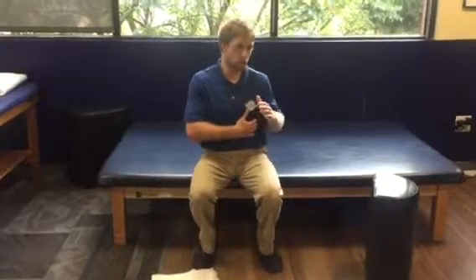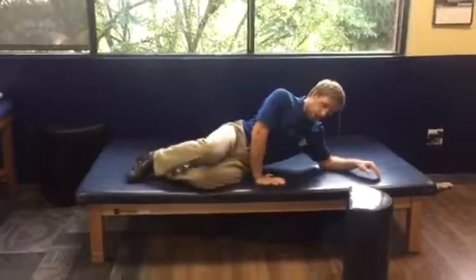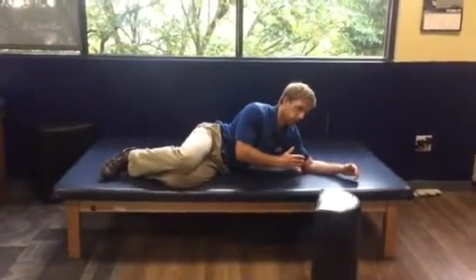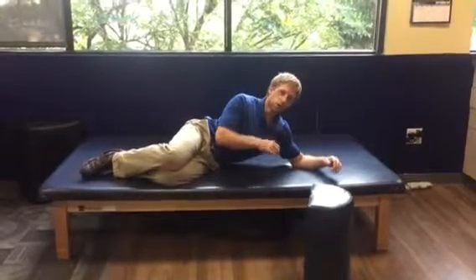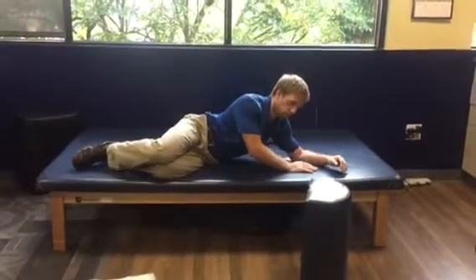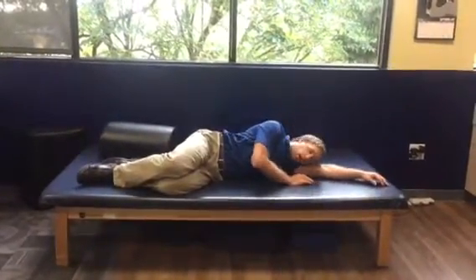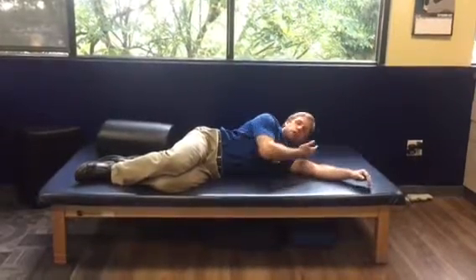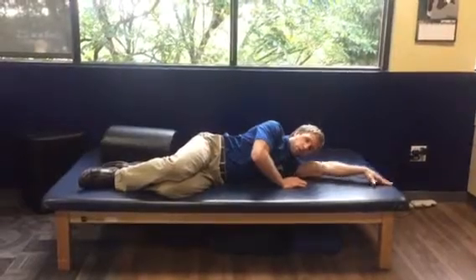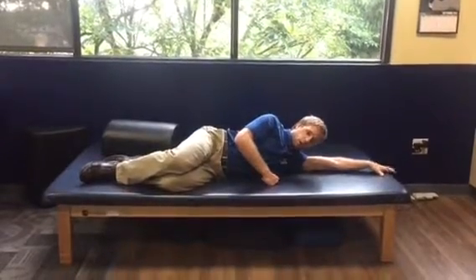You only do this on the side where you are caving in. If we pretend that for me my left side is my concave side — someone looking at me from behind may see an indent on that side — that's where I'm going to lay. Laying down, I want that side down, and ideally the more that my body is erect the better. I want to position this bottom arm underneath my head as a pillow. If it's too uncomfortable, I can put a pillow here. I want this top arm as far overhead as possible, lengthening this side of my body that I'm laying on.